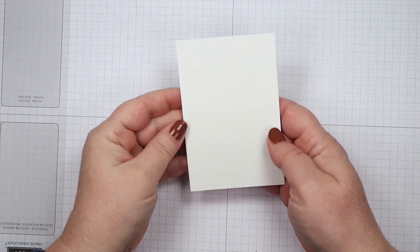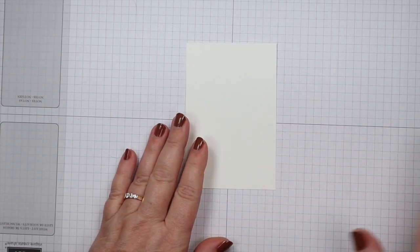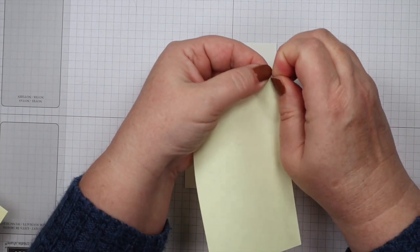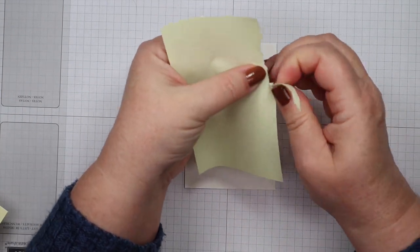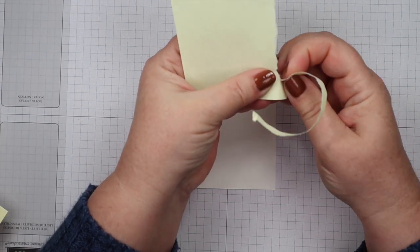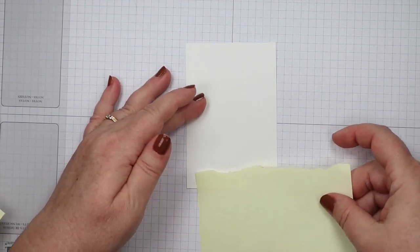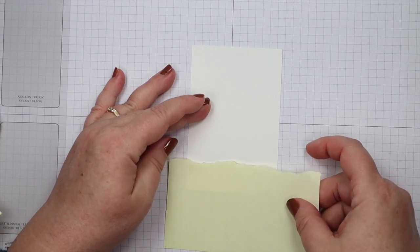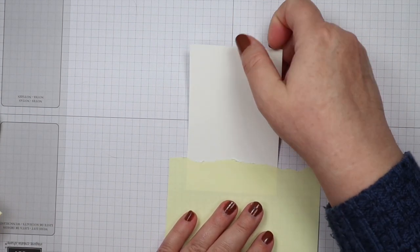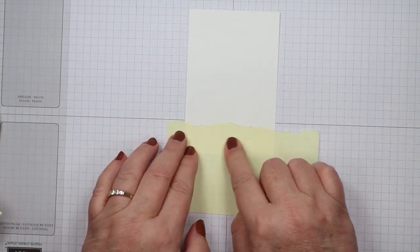We're going to start with our main image panel — it's basic white, three and a half by four and a half. We're going to be using the emboss resist technique, but first I want to mask the bottom of the ocean floor where the sand would be. I'm taking a three by five post-it note and ripping a little bit off the sticky part to make a rough edge — I don't want my ocean floor to be straight across.